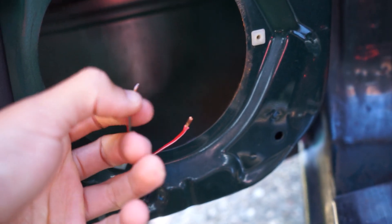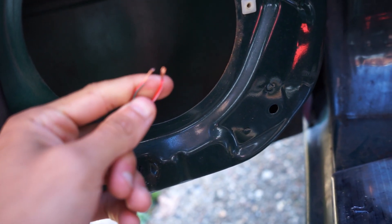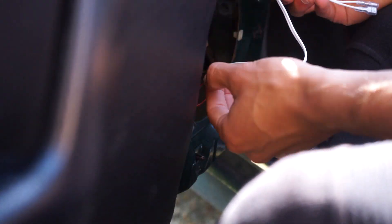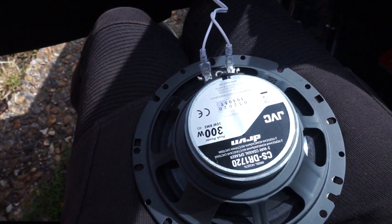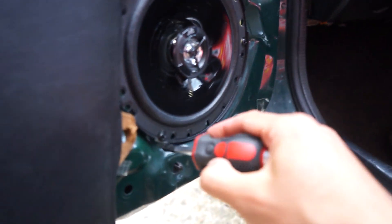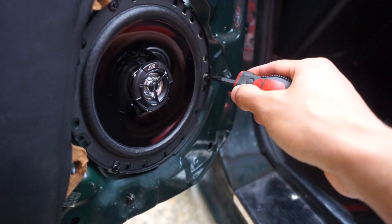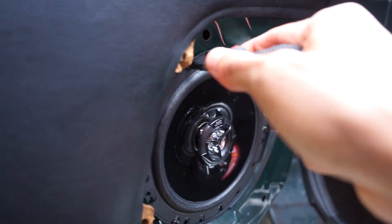I stripped those cables with my teeth because I've seen my dad do it before and I haven't got any wire strippers here. With the positive and negative in the right place, this speaker should theoretically work, so I'm going to put it in place and see if it makes any noise. I'm tightening it using the provided screws to make sure it doesn't go anywhere if it does start working.